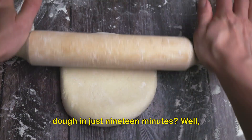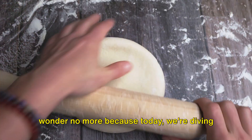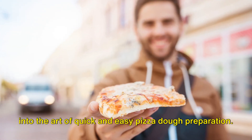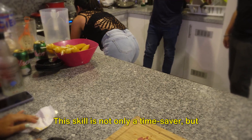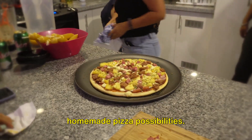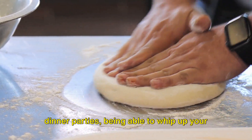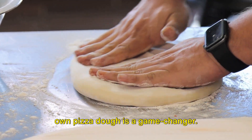Ever wondered how to make a perfect pizza dough in just 19 minutes? Well wonder no more, because today we're diving into the art of quick and easy pizza dough preparation. This skill is not only a time saver, but it also opens the door to a world of homemade pizza possibilities. From casual movie nights to spontaneous dinner parties, being able to whip up your own pizza dough is a game changer.